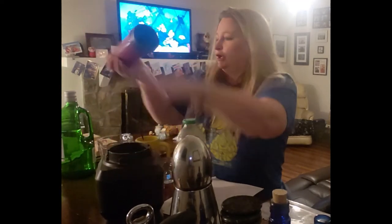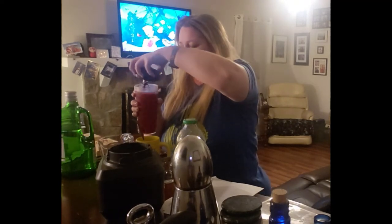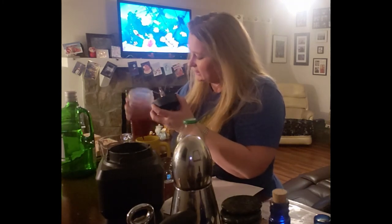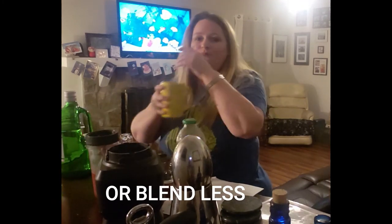I'm just going to go ahead and pour this into my glass. It's nice and slushy — if you want it slushier you can always add more ice. It should make about two. Oh, that is so good. Super delicious.